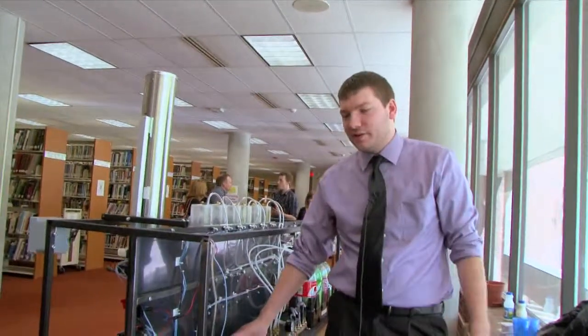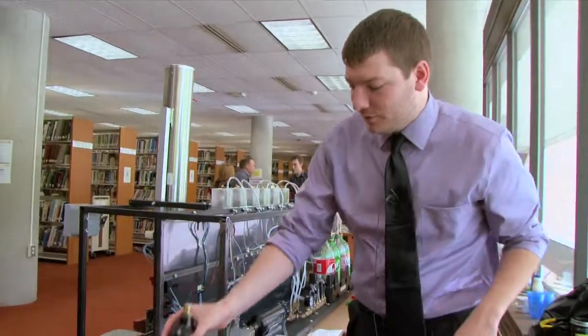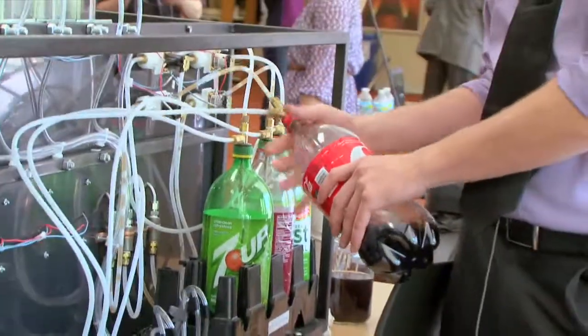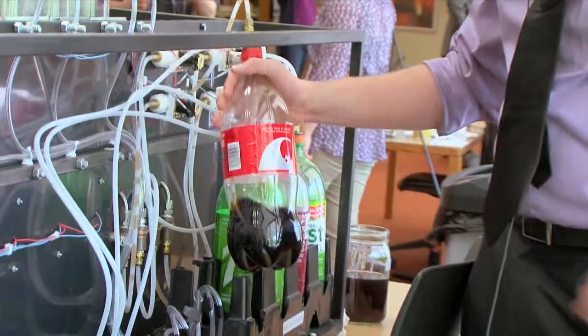Here we have the CO2 tank. These are just standard paintball tanks — you can pick them up at any sports store and get them refilled there as well. It takes just standard two-liter bottles. If you wanted to, you could actually run these hoses a little bit longer, keep them in a refrigerator below the unit, and then the mixed drinks would stay cold.